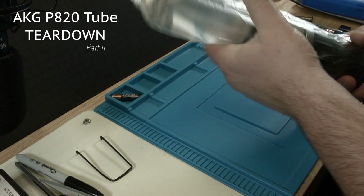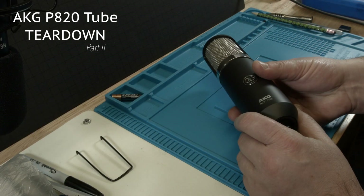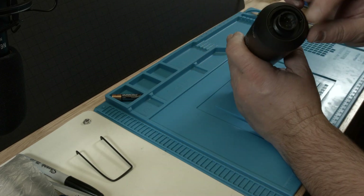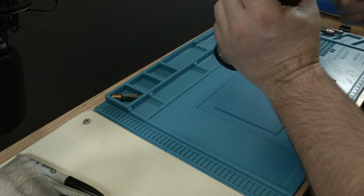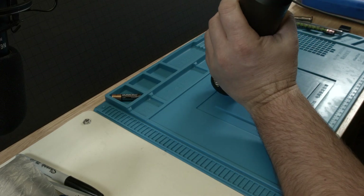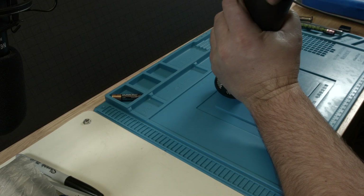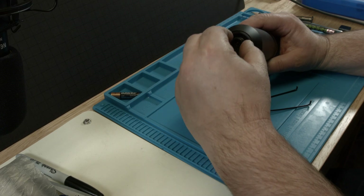This is part 2 of the three parts of tearing down the AKG P820 microphone. This time we have really taken apart the microphone. The first thing you do is you have to take the screw out on the bottom — the nut. I'll show this in detail in a second.